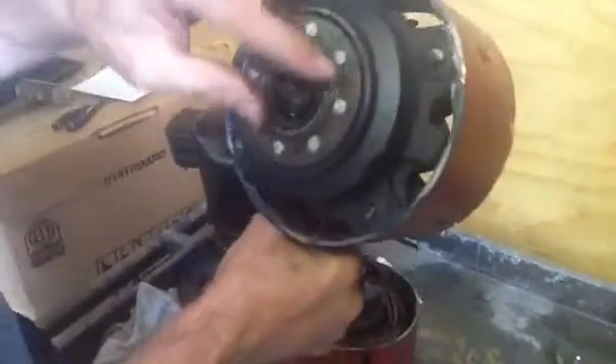This here is the top part of the scroll. This here is the inner wheel. This is the outer wheel. These spin together at the same time.